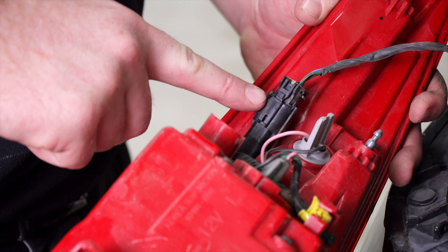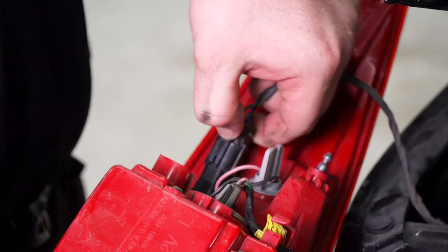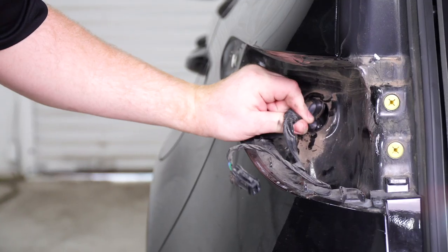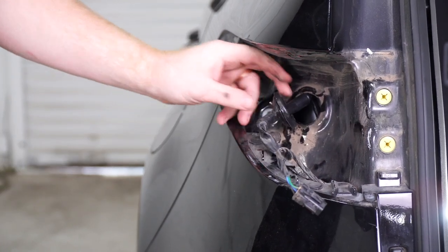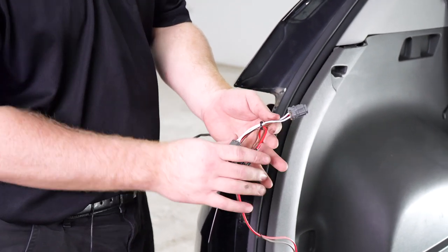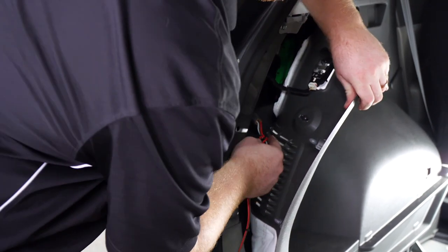Now we're going to disconnect our tail light harness — we're going to push down on this tab and then set this tail light aside. Now we're going to remove the grommet on our driver side. Then we'll take our T-connector with the red and brown wire and bring it in behind our panel and push it in where we pulled that grommet out.